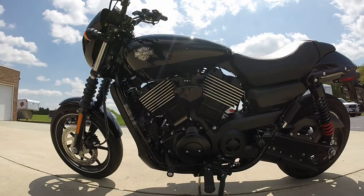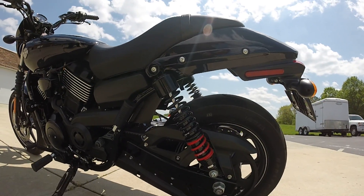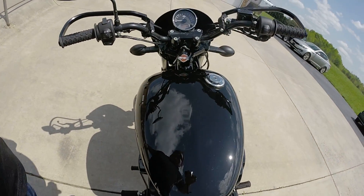Great platform for customization — that's why we like to dress them up. We've beefed up these shocks, added more travel to them, got the two-up seat and teardrop gas tank.